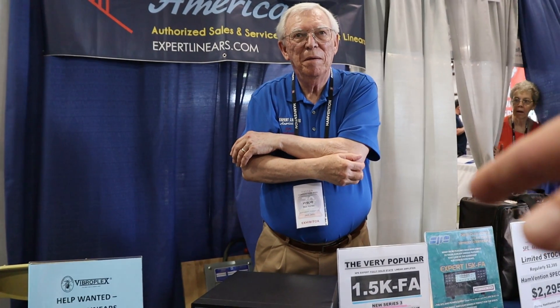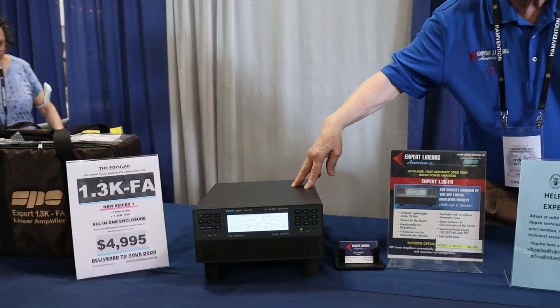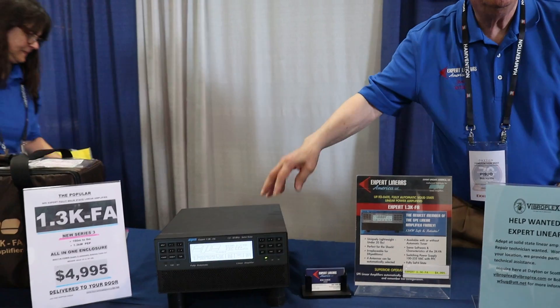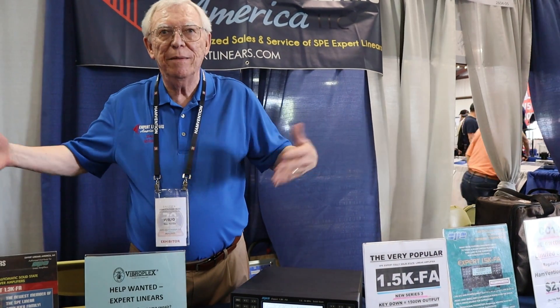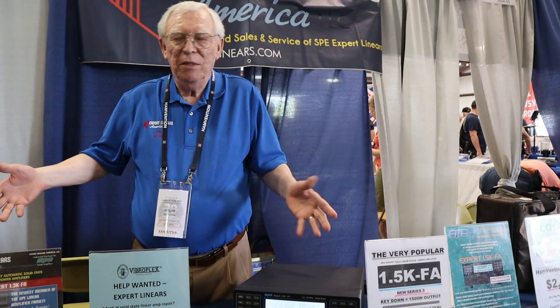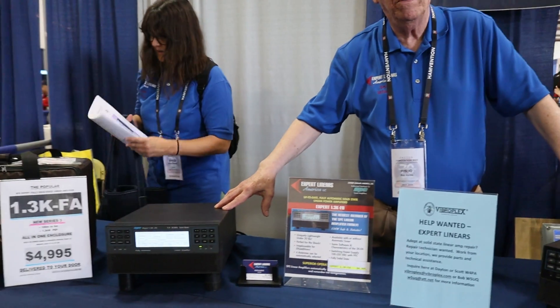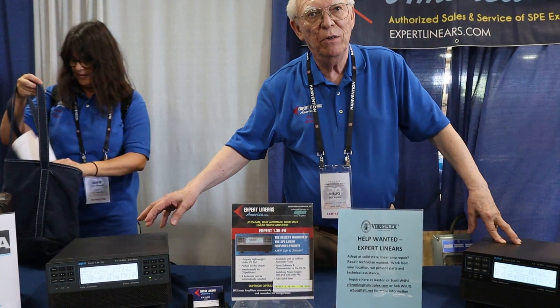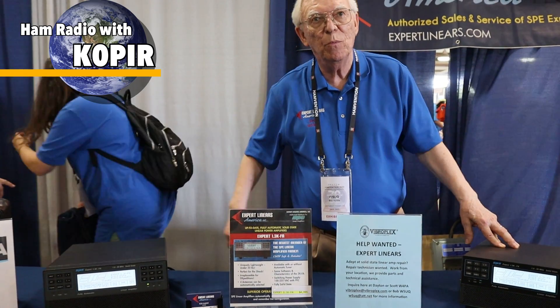When did they start production on these? Well, this was the first of these models, and this was 2015 when we started selling them. In 2017 we started selling this one, which is two watts. They're exactly the same, but different. We kept this to replace our one-kilowatt old model, since this does 500 watts up to 1300 watts — it's really a good, efficient one kilowatt.